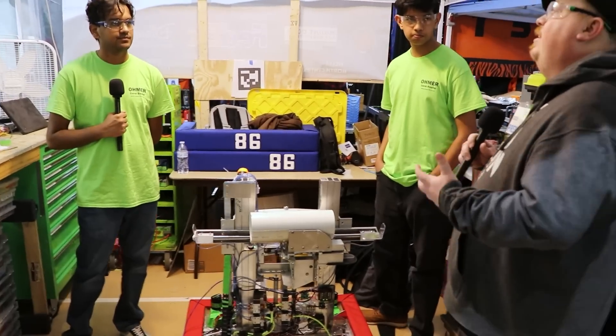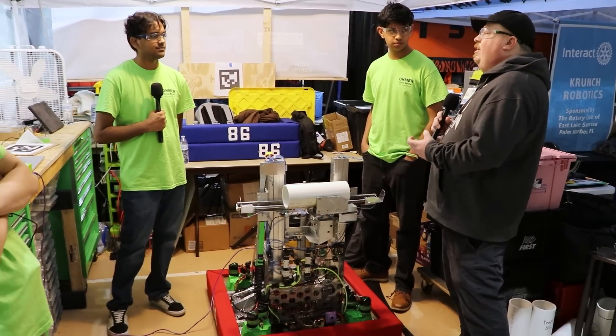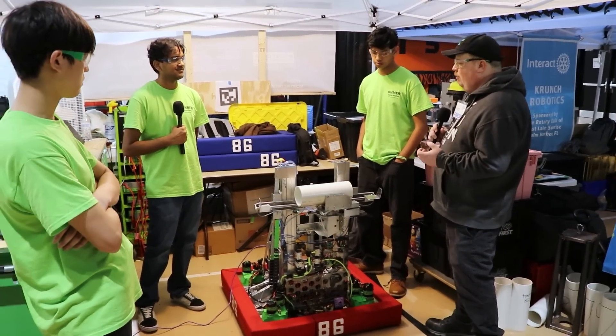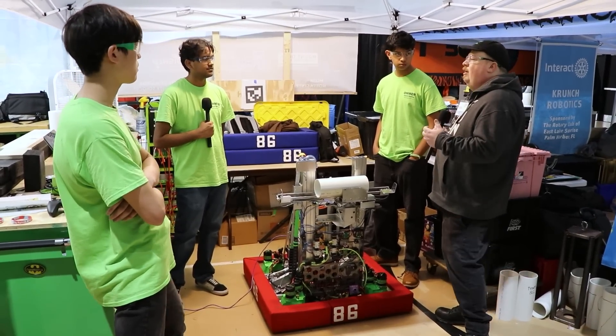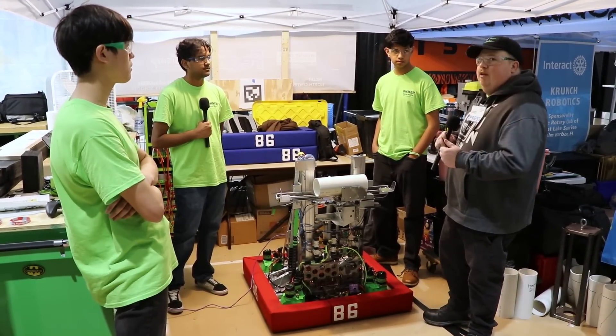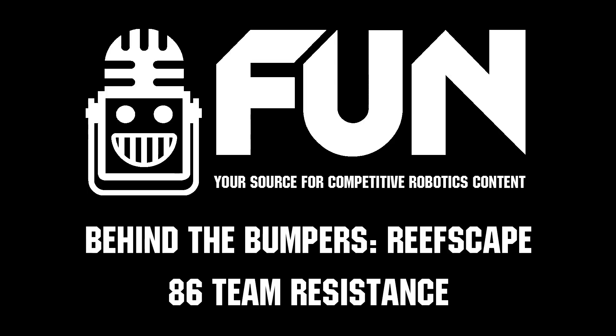You guys truly embody your motto of going against the current. Nobody looks like you and nobody came up with the same ideas that you guys did. It's a very unique and cool way of designing a robot. Thank you guys so much for the interview today and good luck at the rest of the regional. This is James with Behind the Bumpers signing off.